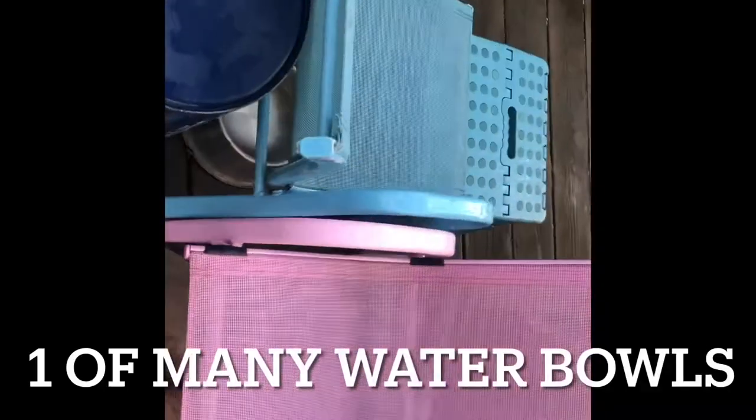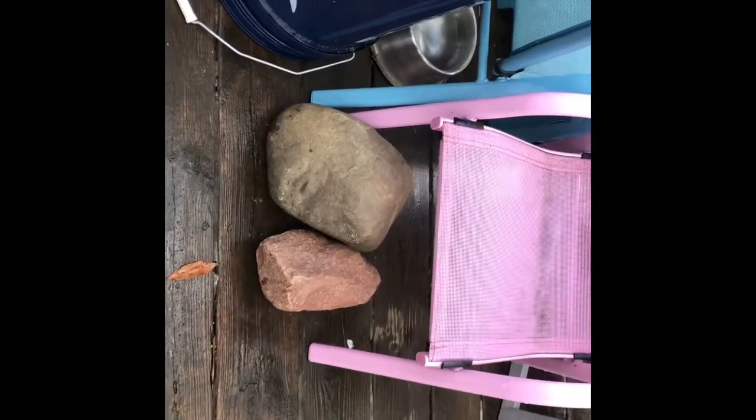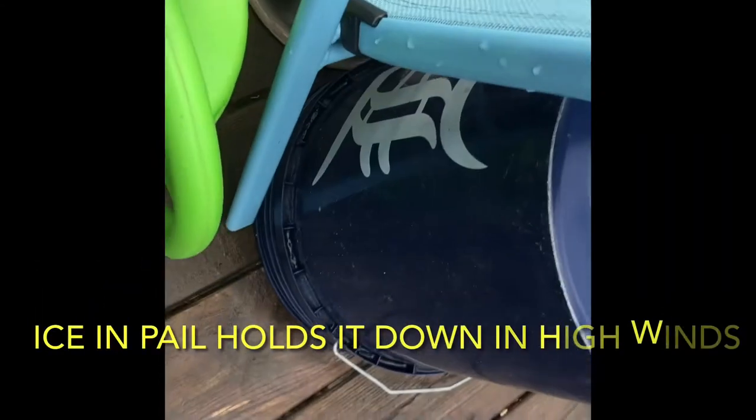I keep the water bowl under these chairs so they can be hidden, and some rocks to help hold the chairs in place in the wind and also hide from the hawks. I usually had a box over here but the box has been getting wet. I forgot — the other thing I sometimes put there is the pretty water pail. Before I started using the boxes I was using that, so I'll leave that now.